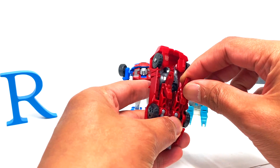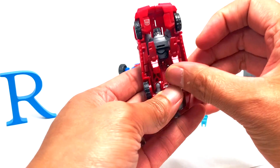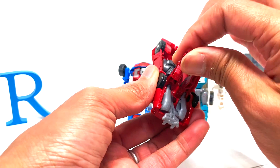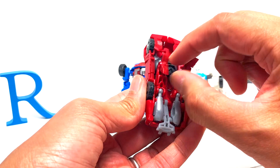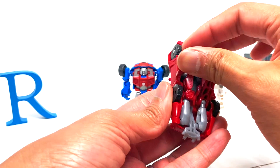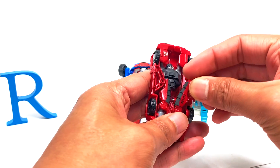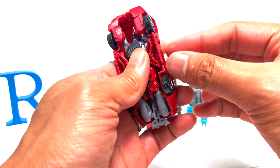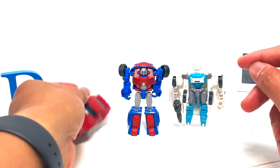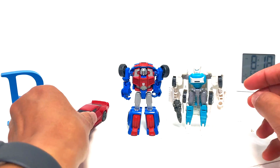This tab — easier said than done. The legs are just gonna tuck in there. There's a tab there. Okay, maybe it needs to go like that. That's a little more complicated than I expected, but that is pretty cool — and that is one sweet looking car, I love it.